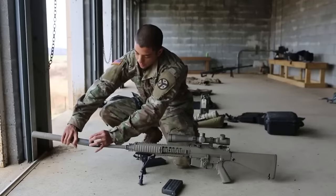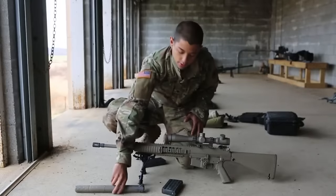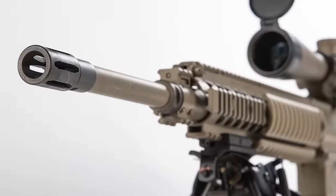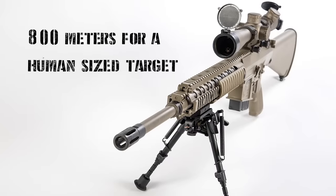The M110 comes standard with a quick-detach suppressor, allowing for greater concealment of the shooter, as well as giving them the option to easily remove it and reduce the overall size and weight of the weapon system for close-quarters engagements. In a standard configuration, the rifle has an effective range of 800 meters for a human-sized target — 300 more meters than your standard American service weapon. That's three whole football fields of extra lethality.